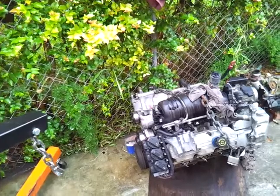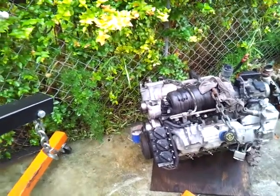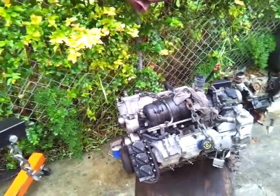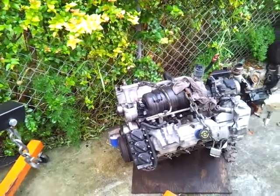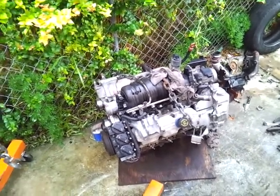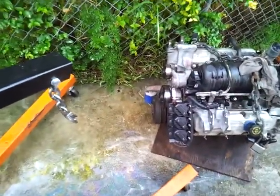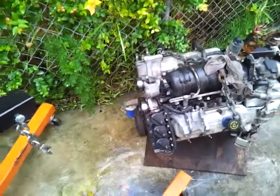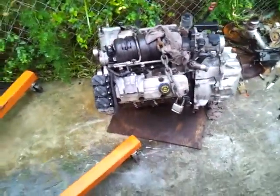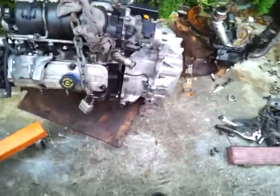It's in dire need of an engine flush, a coolant flush, and possibly a fuel injection cleaning, so I'll be handling all that. Parts-wise, I've done the oil pan gasket, the water pump, the lower intake manifold, and the upper intake manifold. Right now I'm getting ready to put these two together.